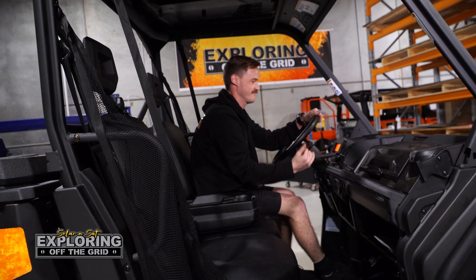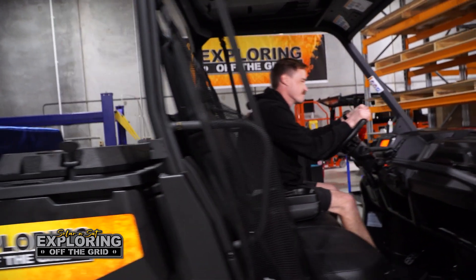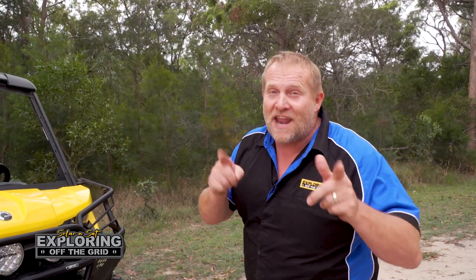Make sure you check out Exploring Off the Grid on YouTube for our next adventure.